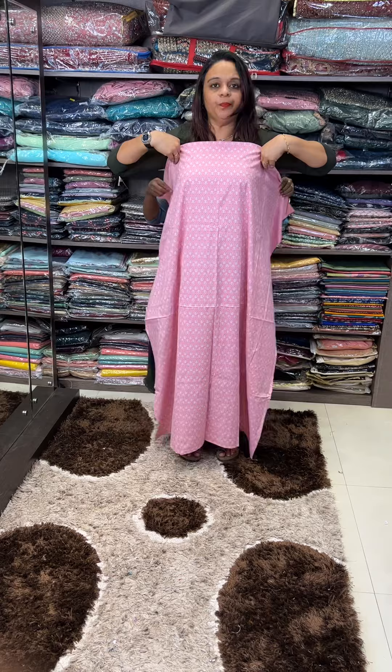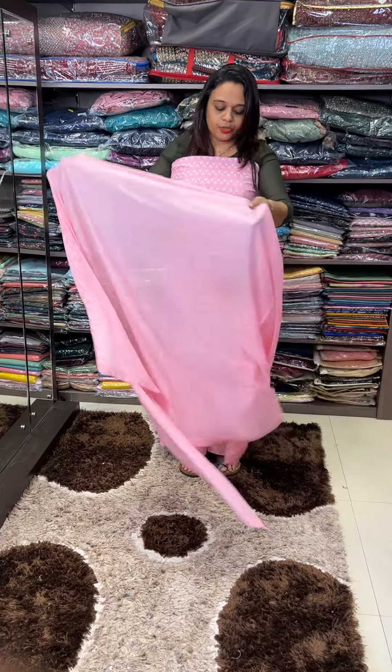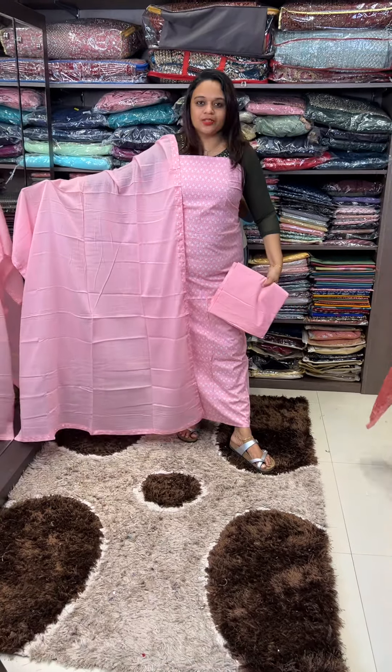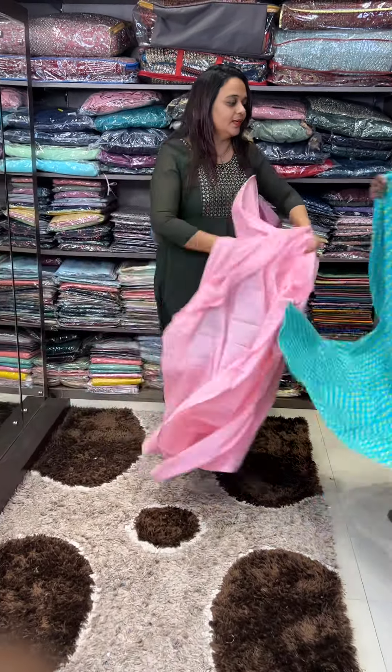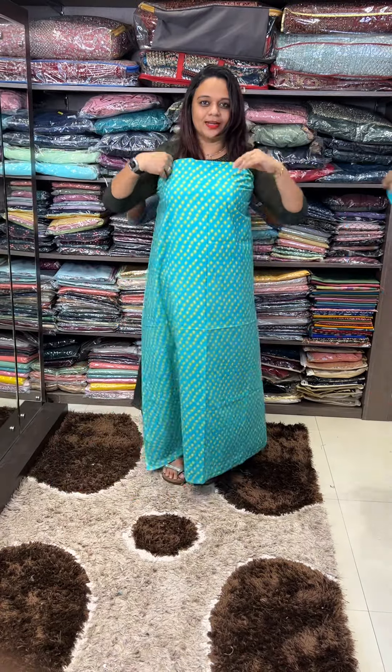The next one is a small print — you can use the print a little bit to make a print. This is a 50 length and is a very small length, stitch. This is a full set with a small print.